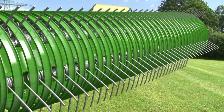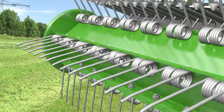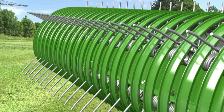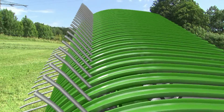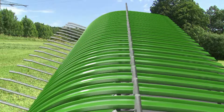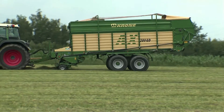Easy Flow from Krona is the first uncontrolled pickup unit — it has no cam track. The highlight of this unit is the special design of its scrapers, which ensure a continuous flow of crop as the tines retract. Easy Flow operates at a higher speed for cleaner gathering and higher productivity.